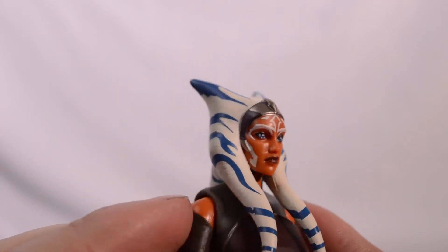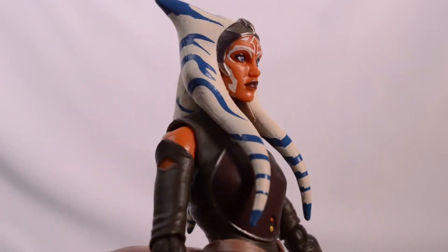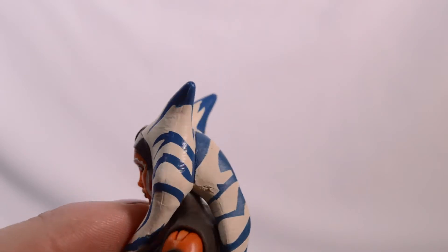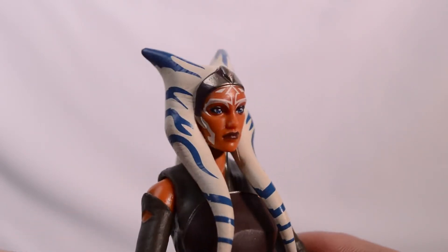Checking out the head sculpt on this Ahsoka figure — looking very good. This model is done off of the Rebels TV show. It still kind of does look like Rosario Dawson though, which is kind of nice.